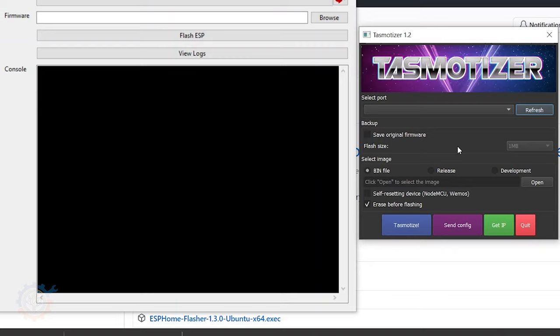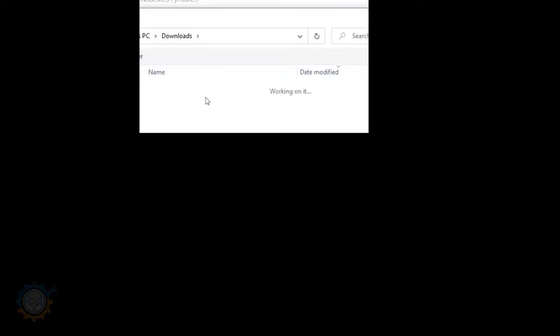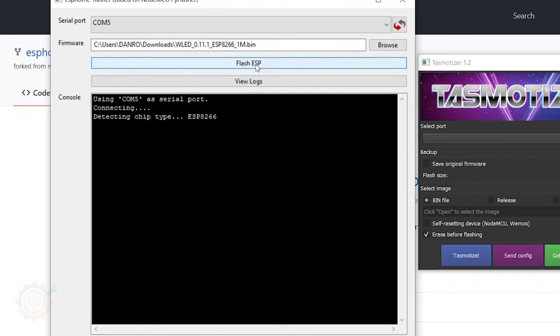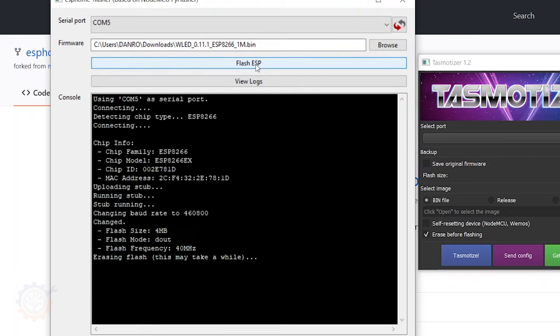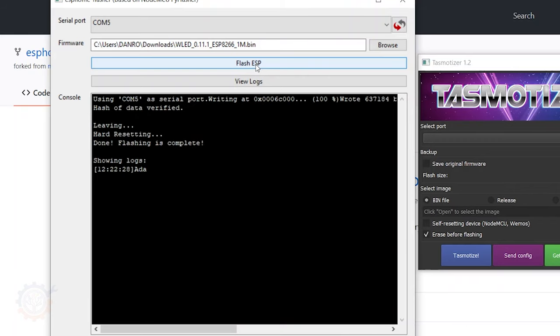Here we have my favorite tools to flash this — I have the Tasmotizer that I use for flashing Tasmota devices, but it can also be used to flash any type of binary into your ESP. Alternatively you can use the ESP Home Flasher, which I'm using in this case. Let's refresh and make sure we see the COM port, then browse and choose the 1MB binary and press Flash ESP. If everything goes okay it will start to blink — and there you go, it is now flashed.